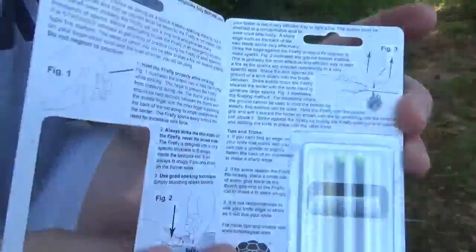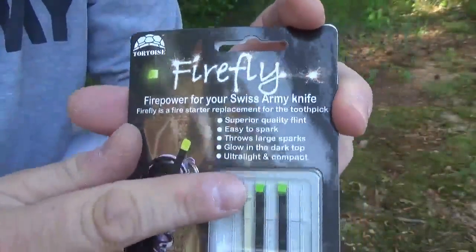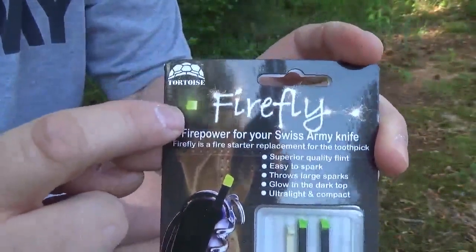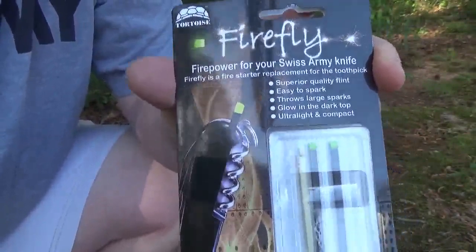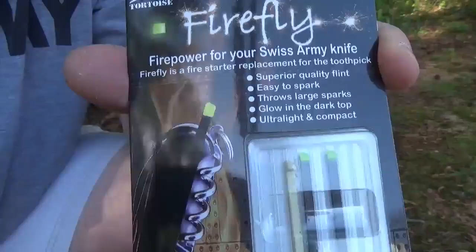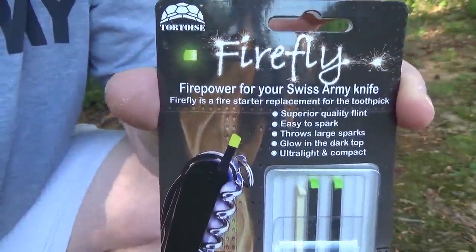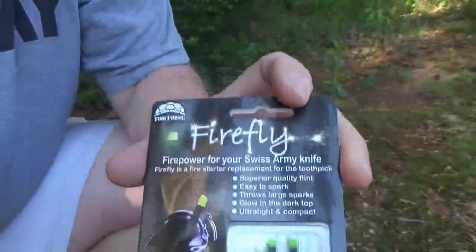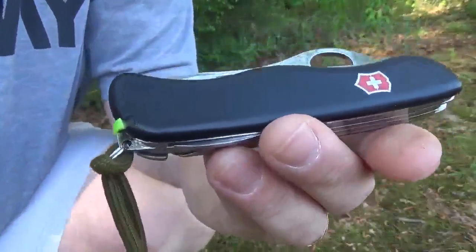I've already taken the toothpick out. I got a three-pack here and inside it gives you some instructions. These glow in the dark as well, which is really cool. I chose to get the glow-in-the-dark version — I think they're going to have different colors, maybe a white, but I chose the glow-in-the-dark because I think that's just kind of cool. Having the ability to have a ferro rod incorporated into your everyday carry knife is just awesome.